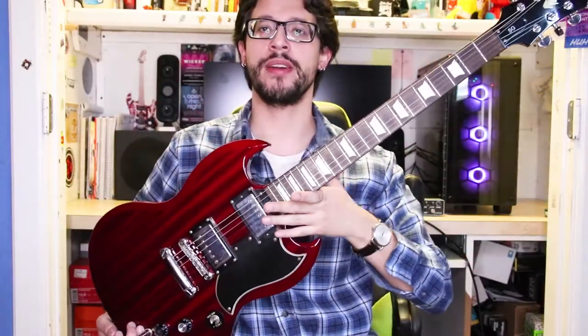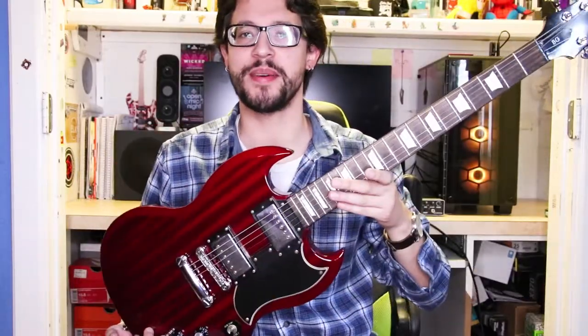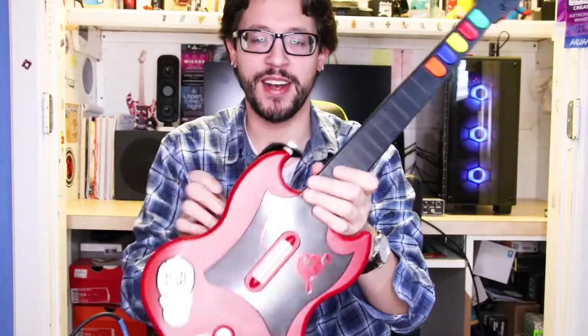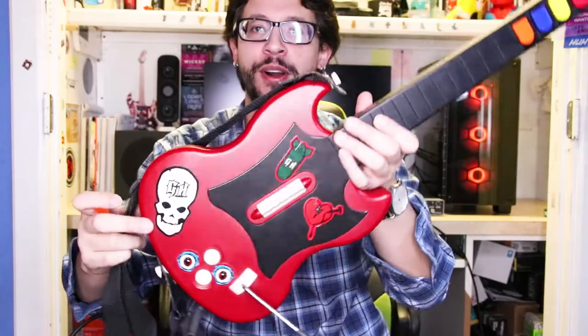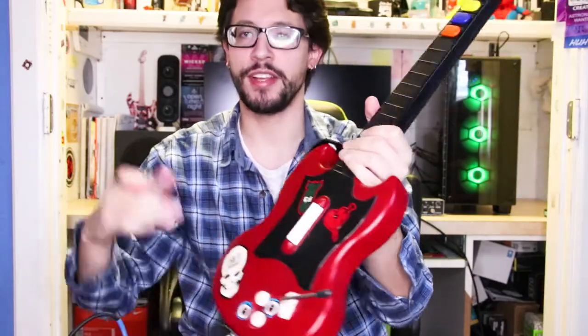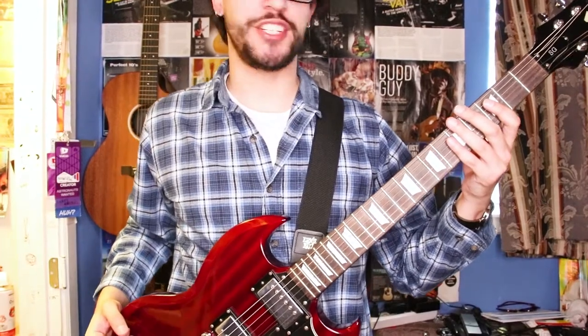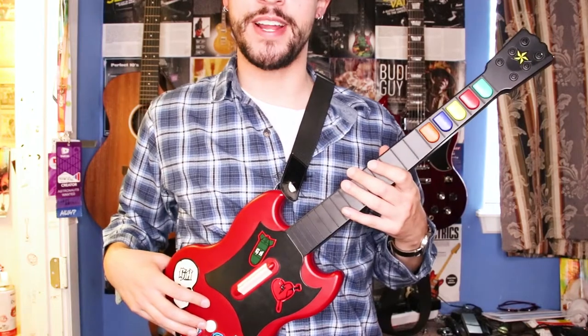One of the main problems with this guitar is that since the body is so light, when you wear it with a strap the body will literally flop forward. Check this out — even the Guitar Hero controller got it right: they put the strap button up near the neck, which is much smarter in my opinion. The actual guitar has it on the back, which causes the imbalance.